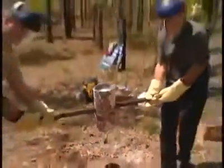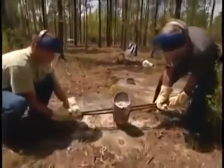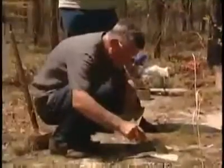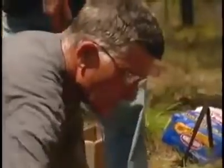The molten metal goes deep into the earth, several feet down. It's really very good so far. After only a few minutes, the metal hardens and it's time to dig it out. I think this is going to be good.